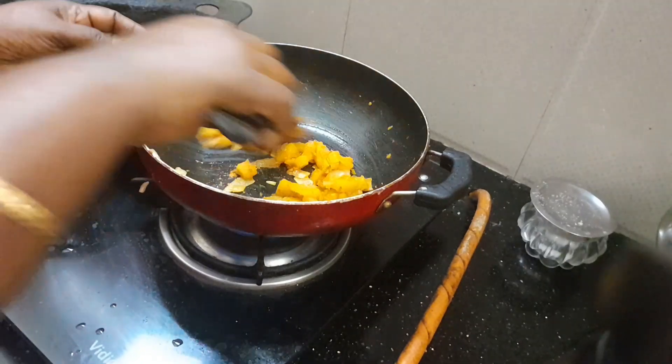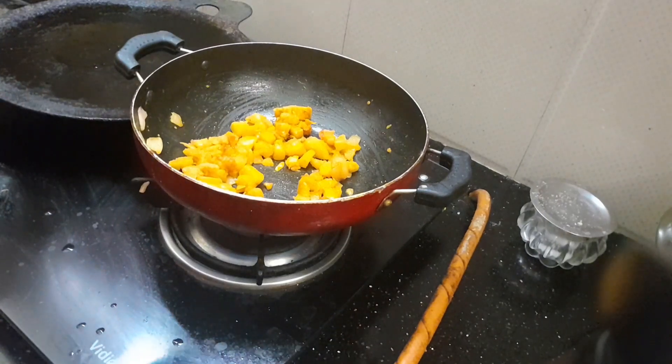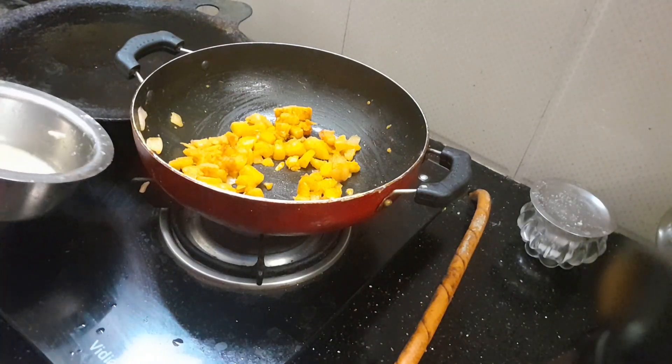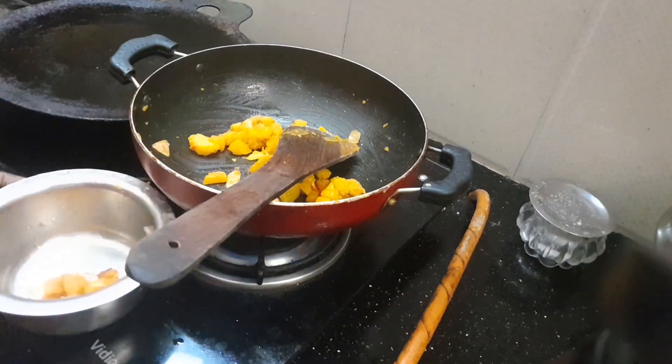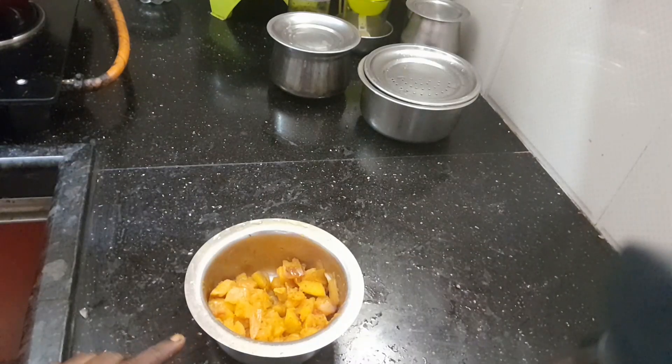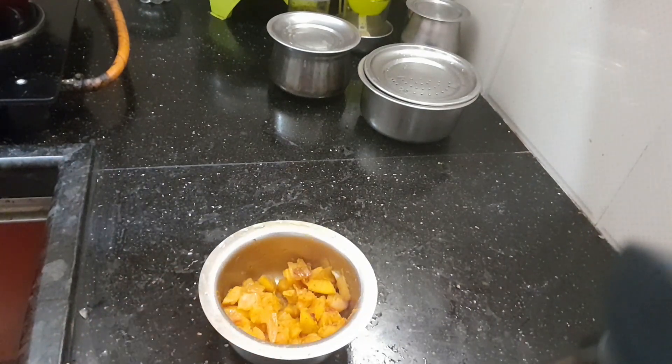Now we will add the rice in the pan. We will try it in the pan. It's a good taste.